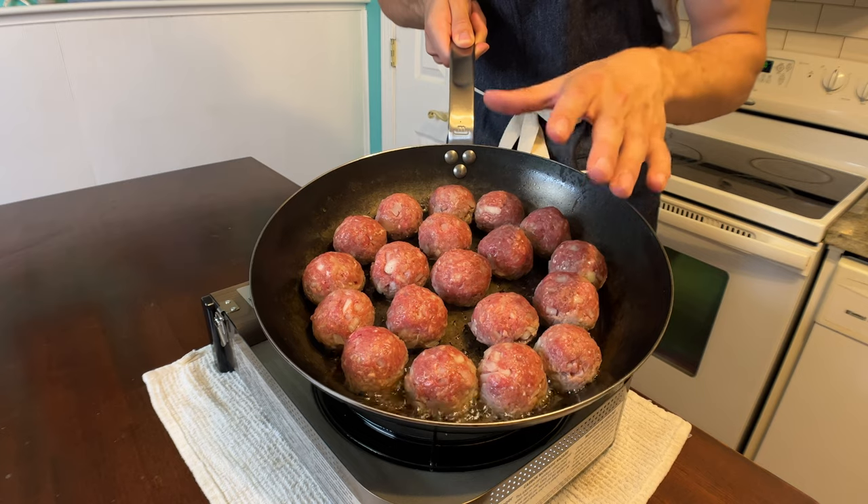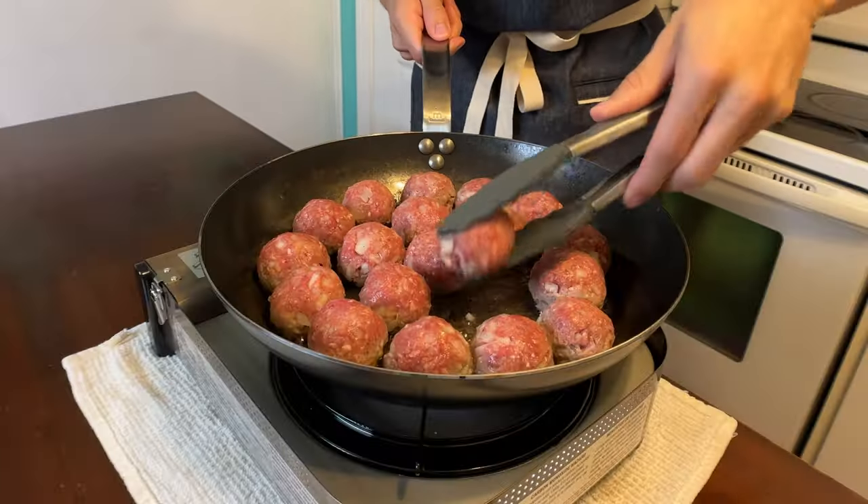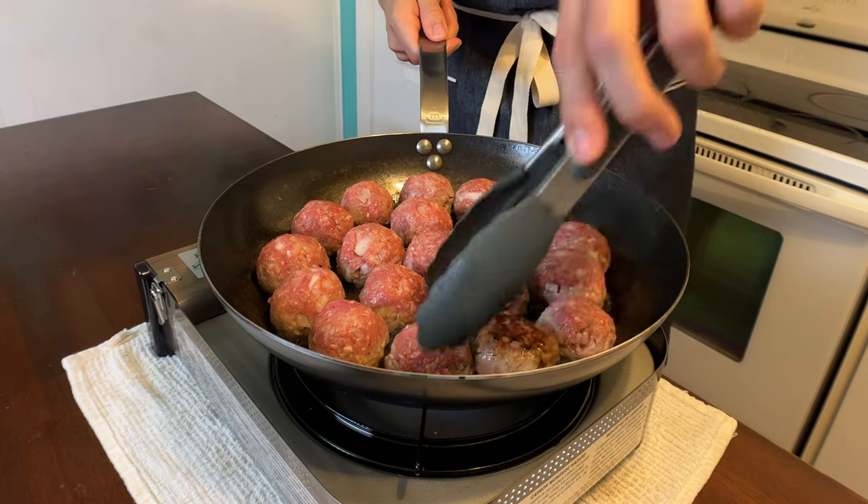After about five to seven minutes on one side, they're ready to roll. Check the bottom — nice and brown — and go ahead and turn them. Now that the meatballs are starting to sear on the other side, get an oven to 400 degrees, cover the pan, and toss them in for 30 minutes.